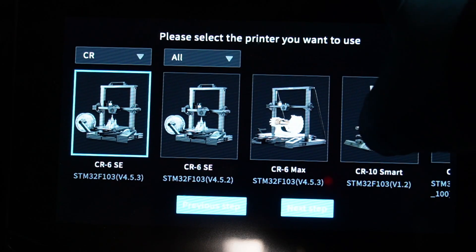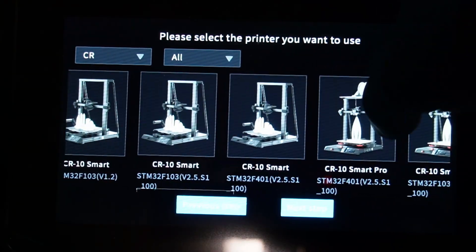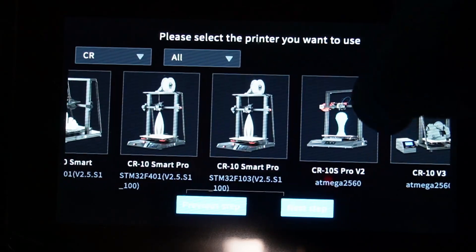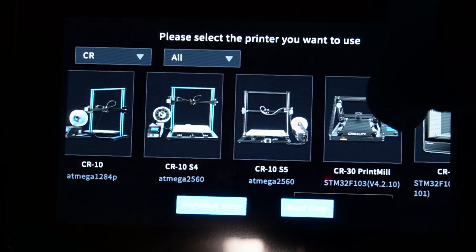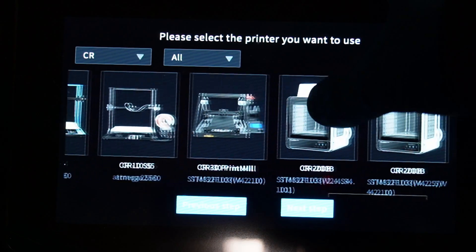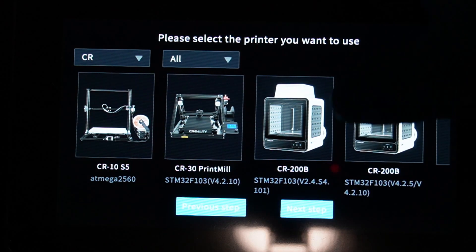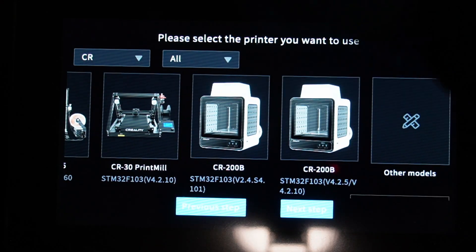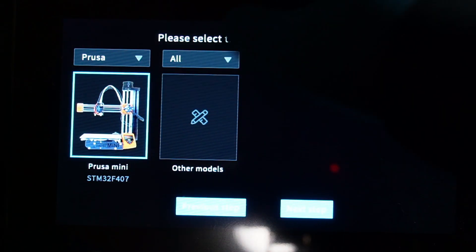In the CR series we have: CR 6 SE, CR 6 Max, CR 10 Smart, CR 10 Smart Pro, CR 10 S Pro V2, CR 10 V3, CR 10 S4, CR 10 S5, CR 30 Print Mill, and CR 200 B. Those are all the models from the CR lineup, and then we go to Prusa printers.